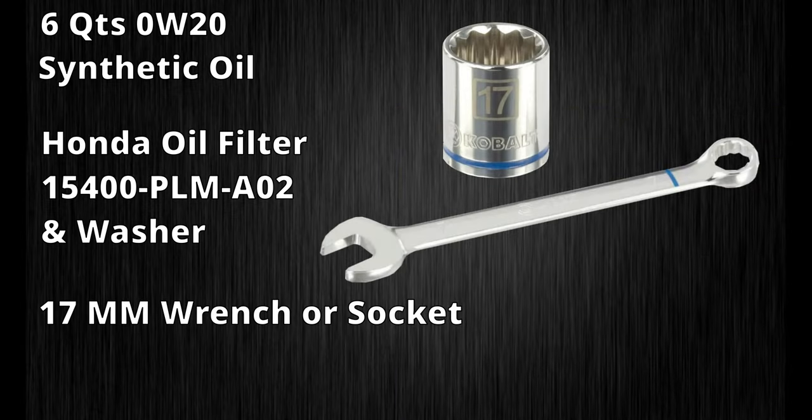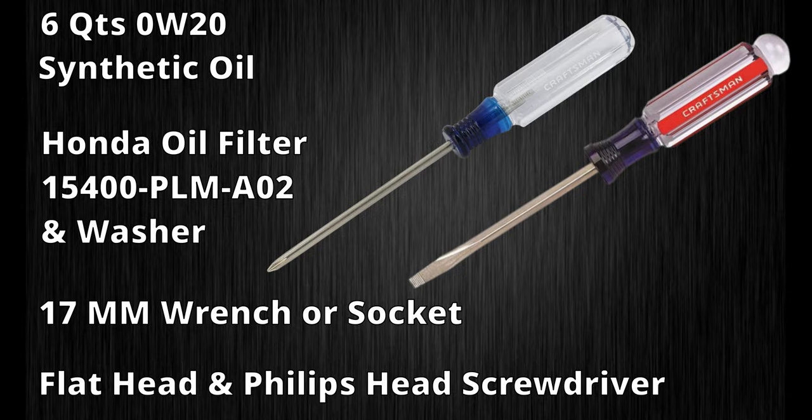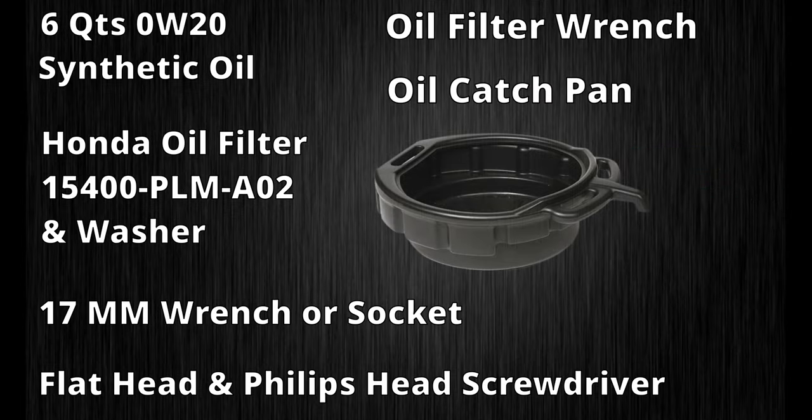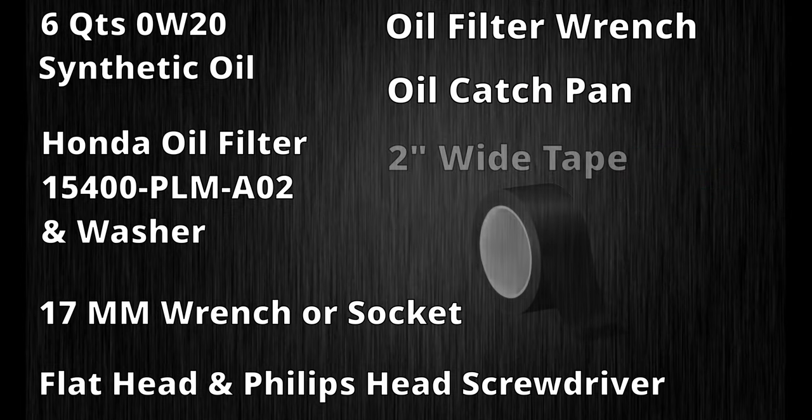You will need a 17mm wrench or socket to remove the oil pan bolt, and a flathead and Phillips head screwdriver to remove the splash shields for access to the oil filter. An oil filter wrench is needed to remove the oil filter, and an oil catch pan for the oil to drain into.